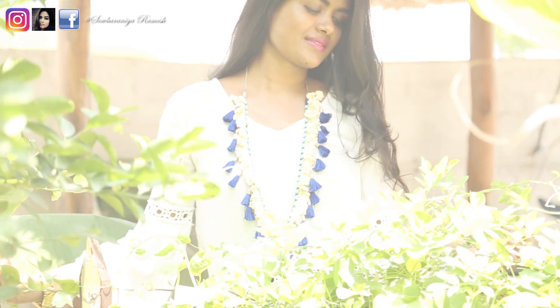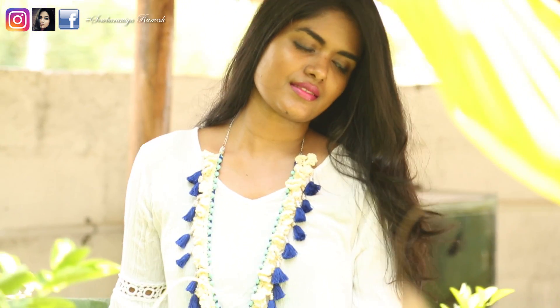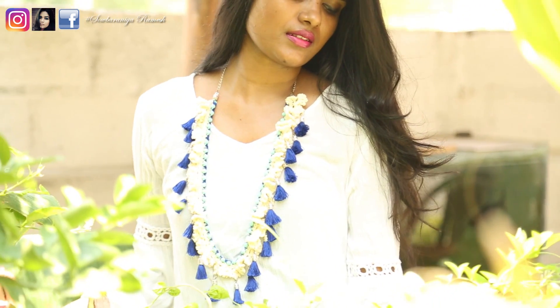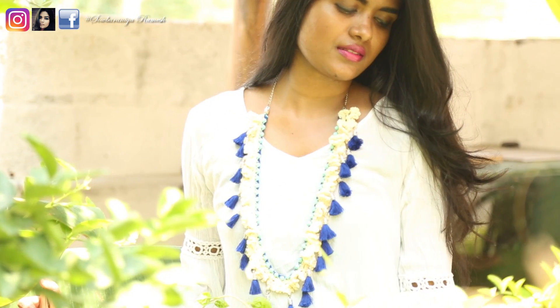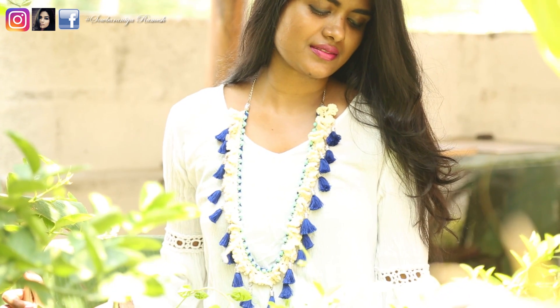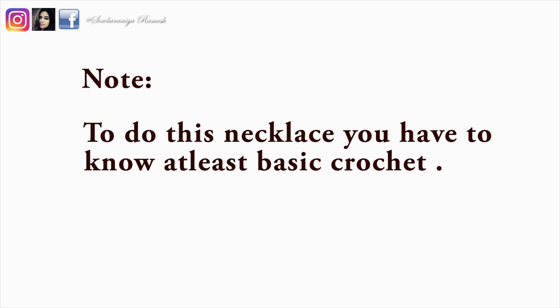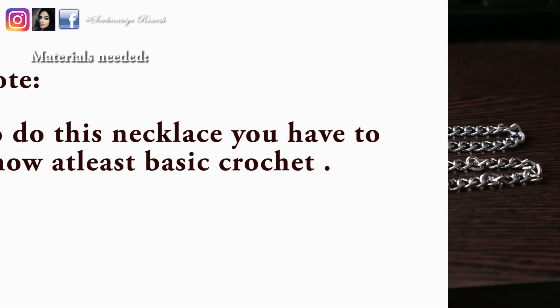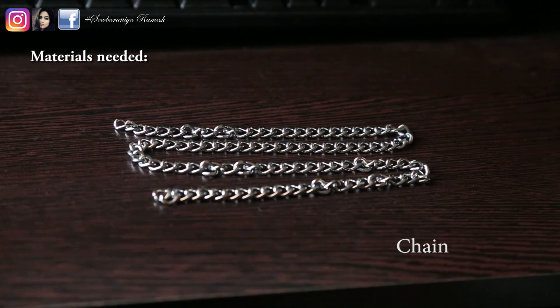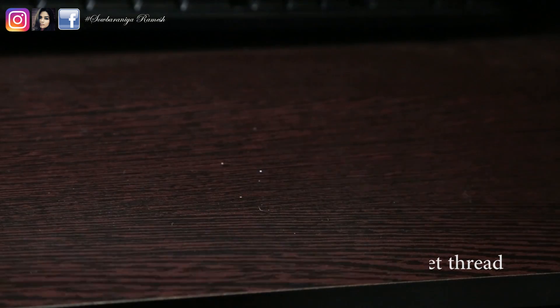Hey guys, welcome and welcome back to my channel. I am Bernia. In this video we will do a crochet tassel necklace. This crochet tassel necklace takes a lot of time, so you will need a little patience. You will need basic crochet skills — this is easy to do. So let's see how to do this crochet tassel necklace.